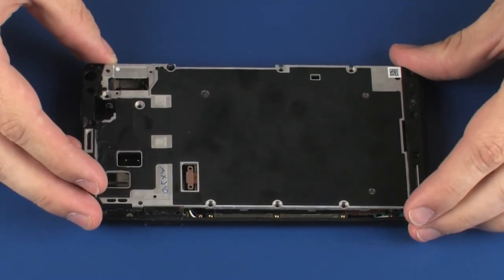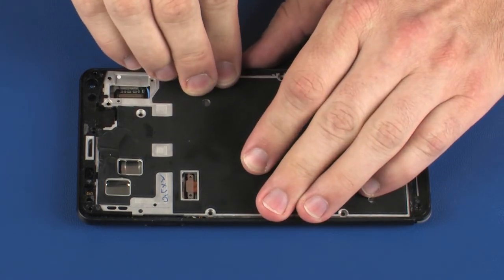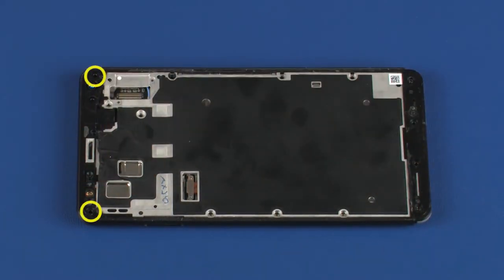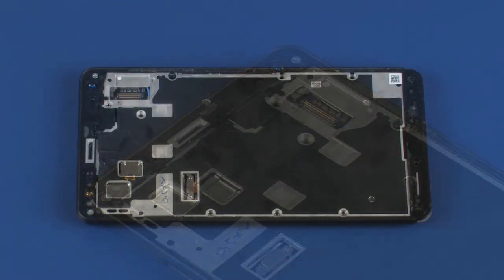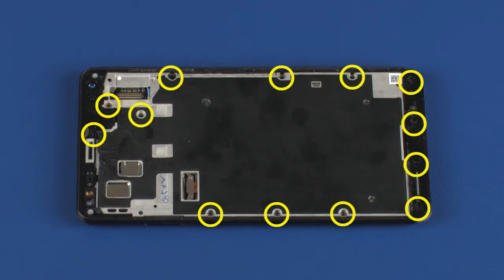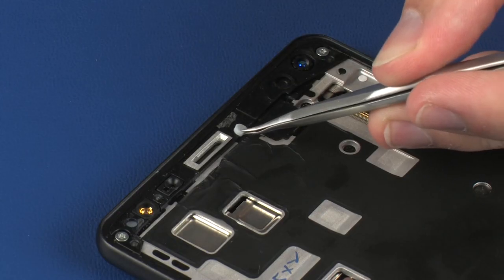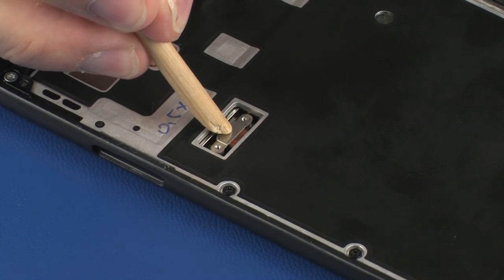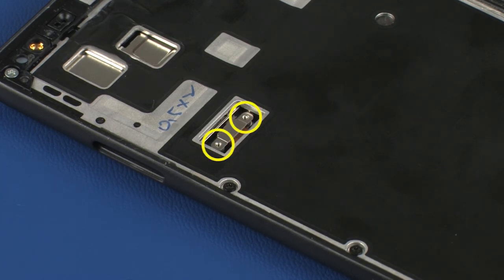Place the chassis into position on the rear cover. Replace the two 4.3 mm T5 Torx-head screws that secure the chassis to the rear cover. Place the screw cover into position on the chassis. Place the battery ribbon cable onto its connector on the system board. Replace the two 1.4 mm P000 Phillips-head screws that secure the battery ribbon cable to the system board.